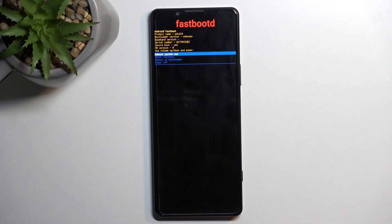That's how you boot into fastboot mode. In this menu you'll navigate using the volume keys and confirm your selection using the power key.